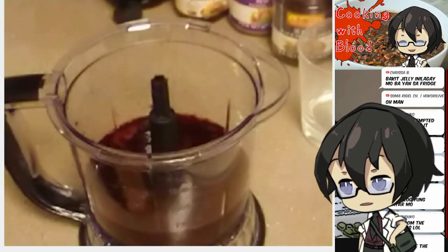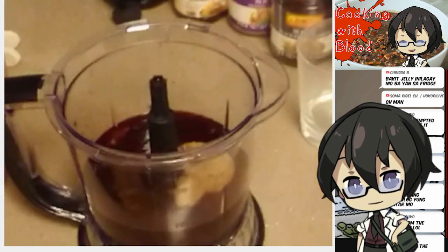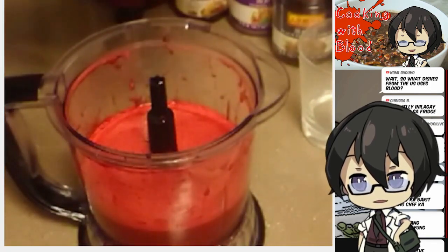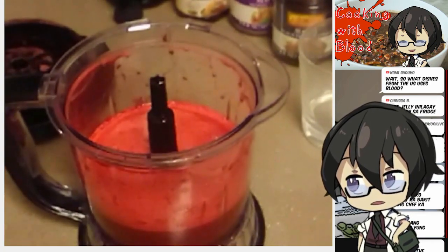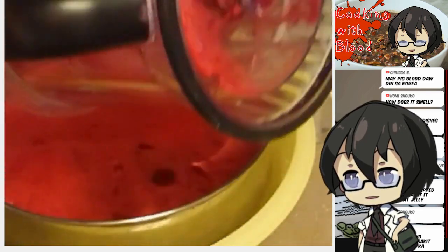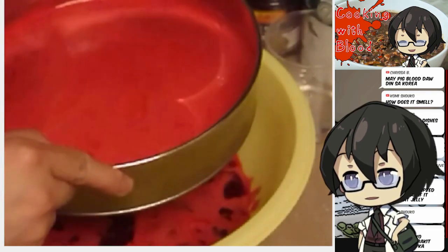I'm also going to add a scoop of sugar in there because apparently sugar is going to be part of the recipe. Just this much sugar — it's a lot but I think that'll be fine once it's mixed in. Are there any noticeable blood chunks? I should probably strain this before using it, just to get rid of some of the bigger chunks. It's very liquid right now which is a good sign. It's a bit foamy, probably because of the sugar and the food processing.